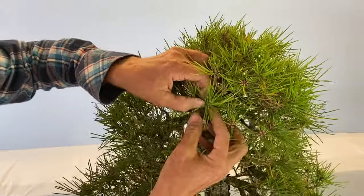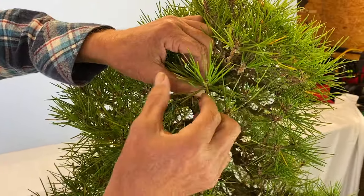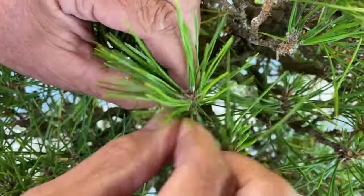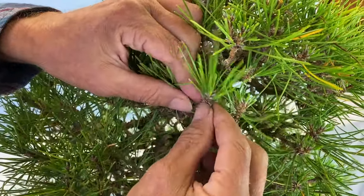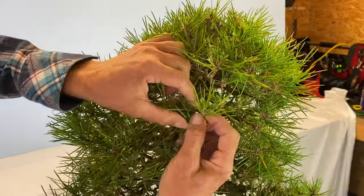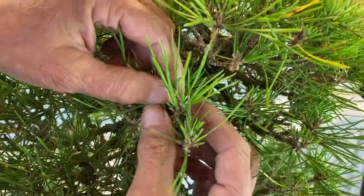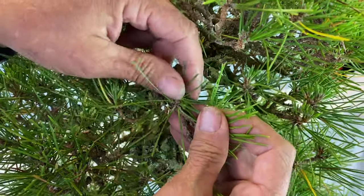Now I'll come over to this one — same thing. All these can come off because these are third year needles, second year needles, and there are new buds in here. The new needles will come out of that little bud, so we're going to take the third year needles off. A lot of people use tweezers and different things but I just use my fingers. A lot of people count how many they leave, but as long as you balance the tree it's okay — that's what we're trying to do, balance the tree, but we've got to weaken the top.